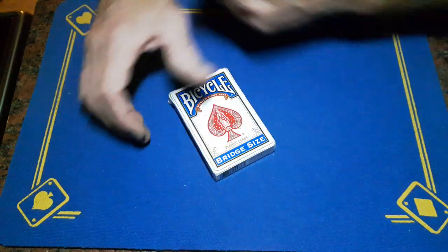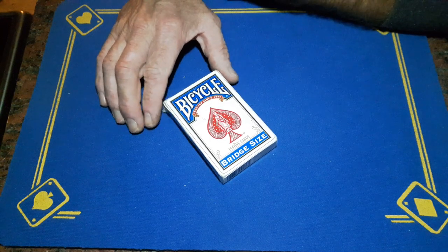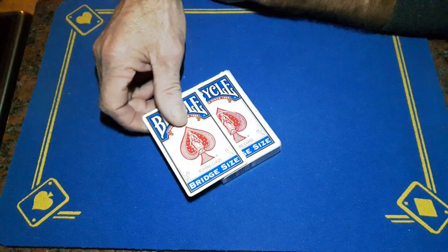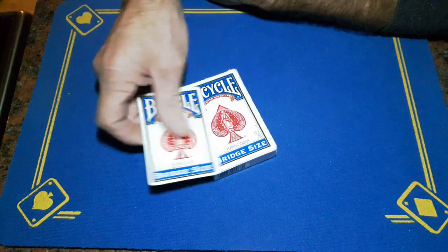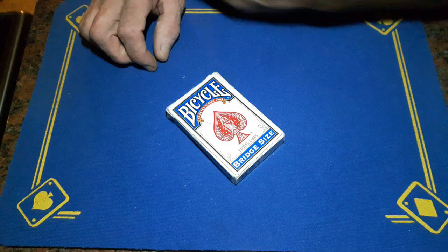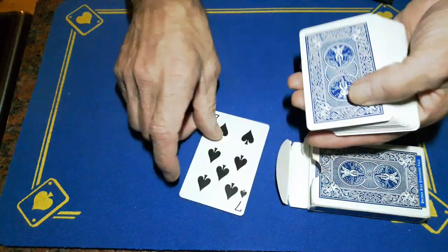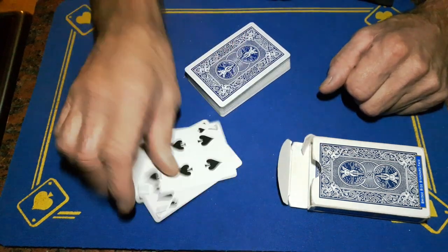What's up guys, Gaffed is back with the reveal to the torn and restored visual card trick. It does require a couple of items. The first thing you're going to need is a top-of-the-box gaff. If you do not know how to make a top-of-the-box gaff, there will be a link in the description to a build tutorial, so go and check it out. You will also need a duplicate card.